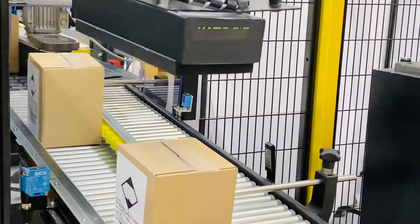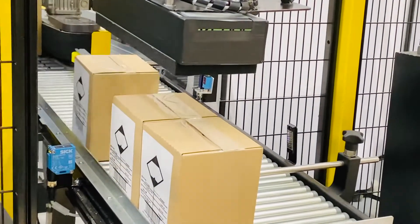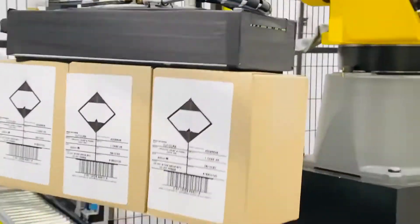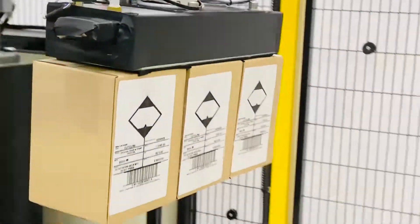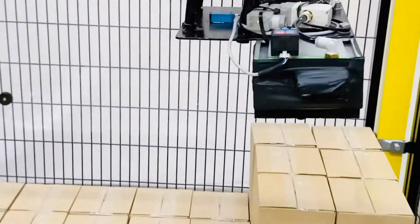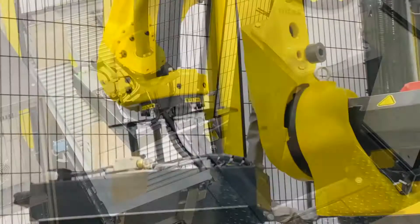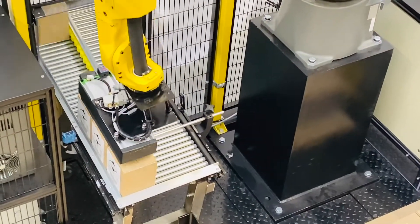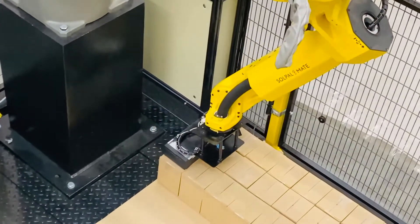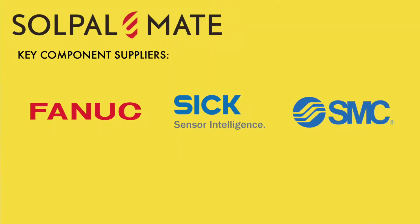Equipped with an all-in-one gripping tool, it handles a variety of boxes of up to 15 kilograms in weight. Depending on the size of the box, it can palletize two or even three boxes per cycle, increasing throughput.